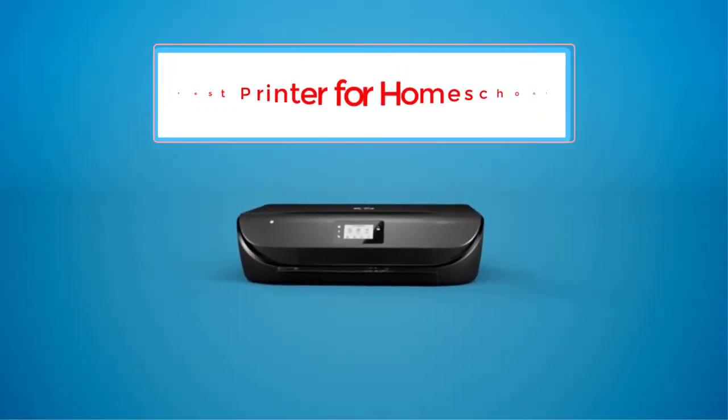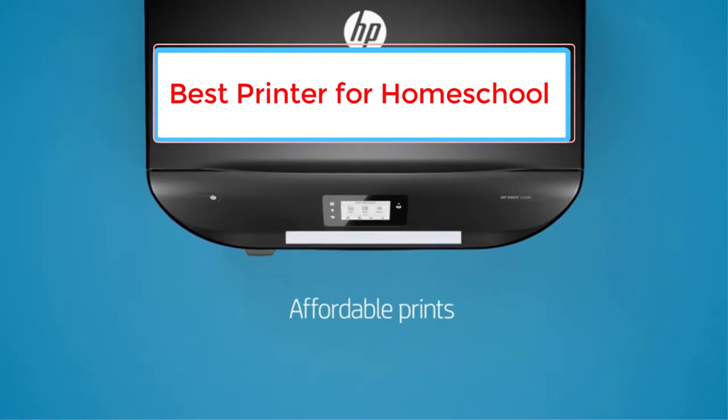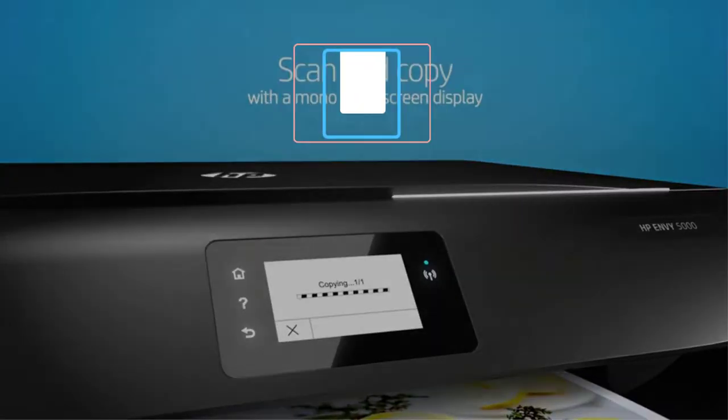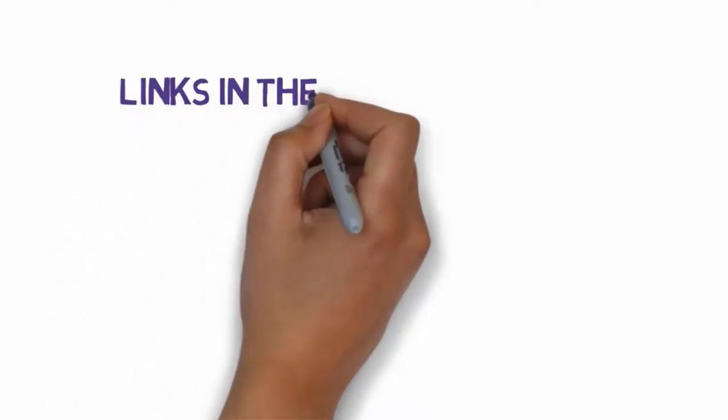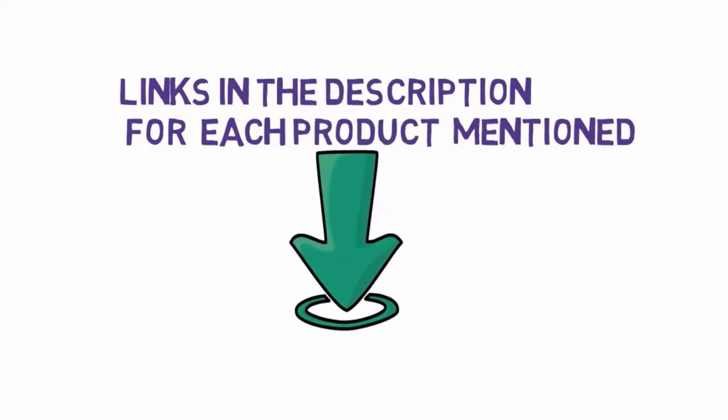Are you looking for the best printer for homeschool? In this video, we will look at some of the 5 best printers on the market. Before we get started, we have included links in the description, so make sure you check those out to see which one is in your budget range.